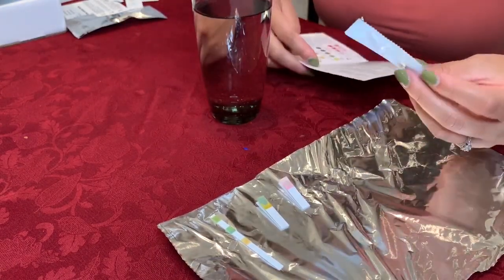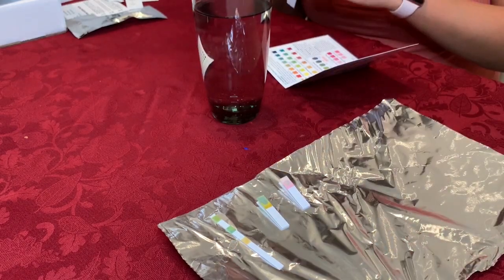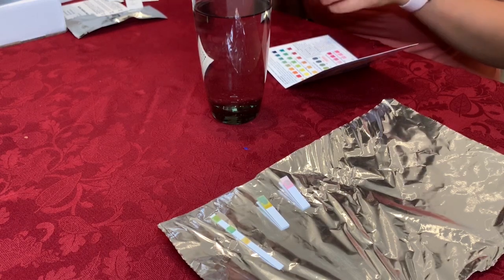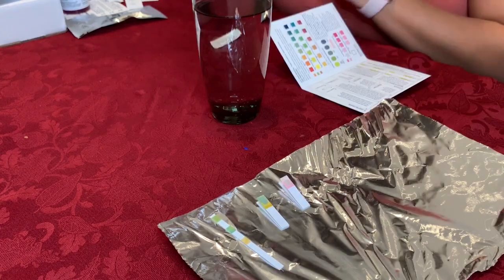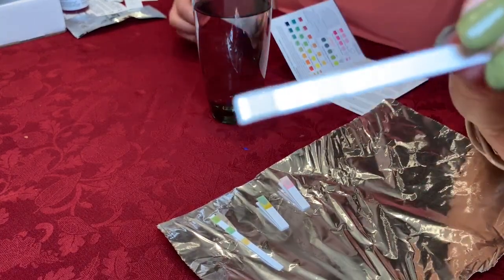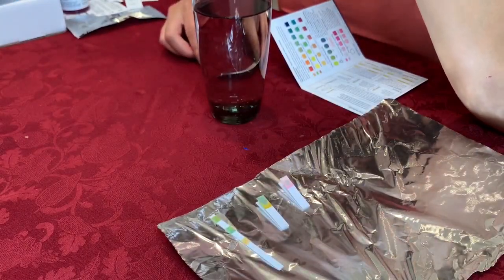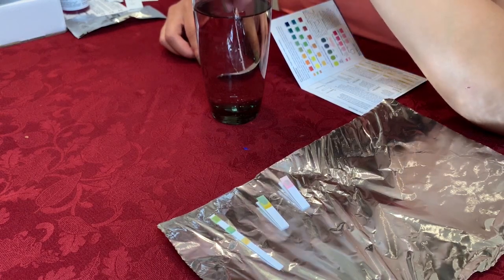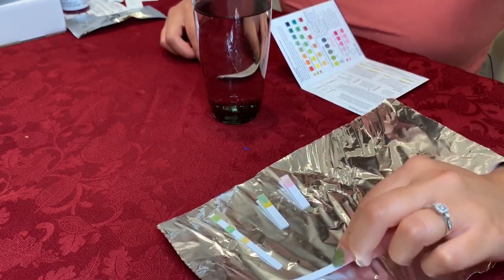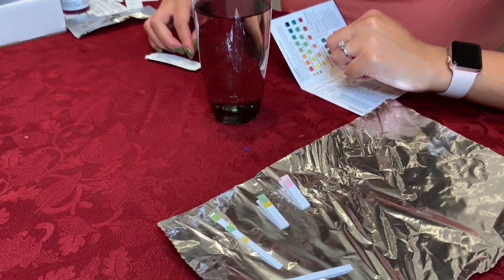The next test is the nitrite and nitrate test. Why is this so difficult? They don't want me to know what my nitrates are — now I'm even more curious. Finally got it out. Doesn't look like anything special right now. This is the nitrite nitrate test, and we are supposed to dip it for two seconds — one, two. And now that it's been dipped, I have to wait for one to two minutes and then match to the colors.